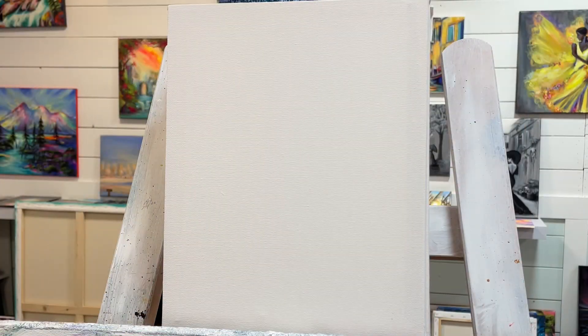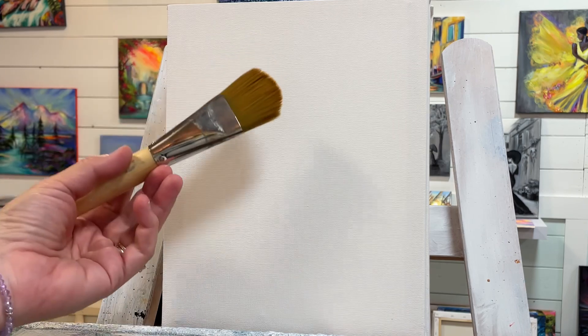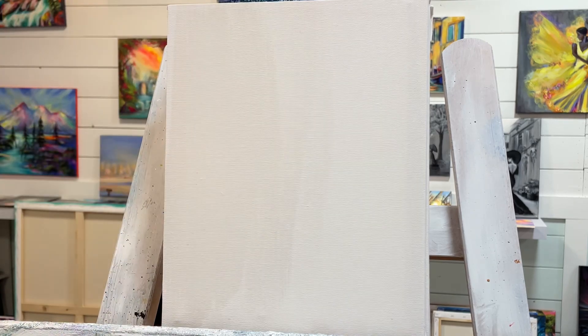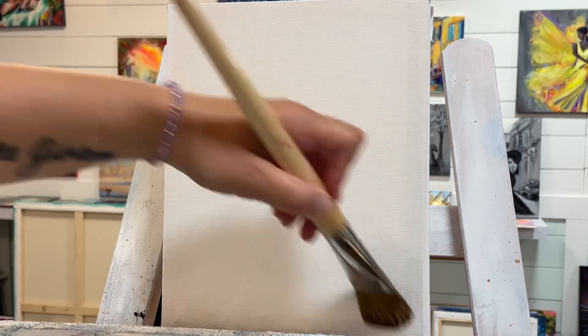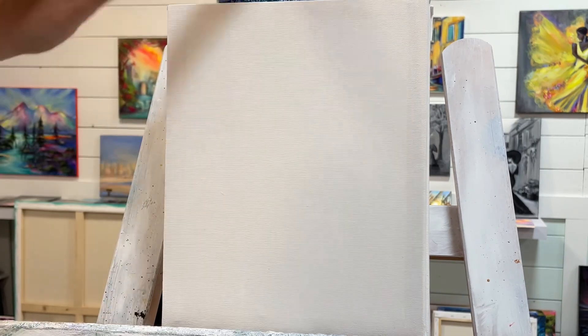Hi everybody, welcome back to my channel. It's Joanie Young, and thanks for joining me today for this step-by-step painting tutorial. I'm working on an 8x10 double primed and stretched canvas with a number 30 filbert brush, and I'm going to jump into this painting right away, wetting the canvas down with a little bit of water first. This will help me blend my acrylics more easily — just a little water helps them go further.